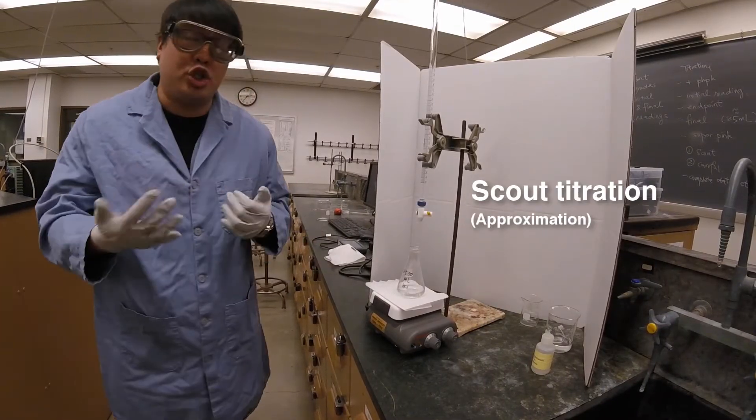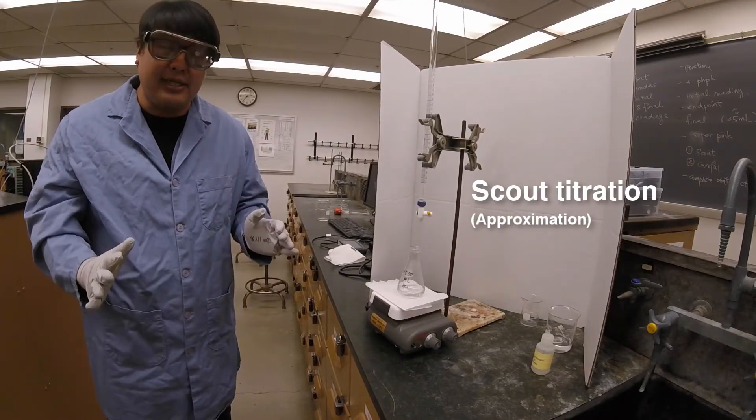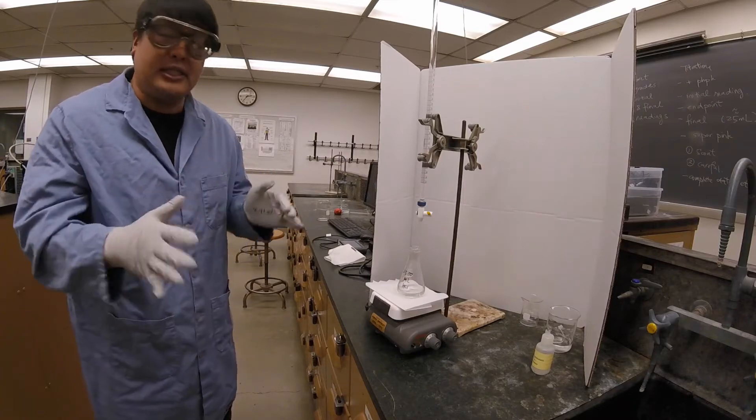The endpoint is when the indicator should change color. The point of this titration is not to be precise — we're just trying to figure out the approximate volume, so this is going to go by kind of quick.